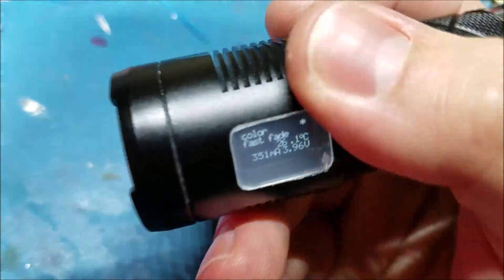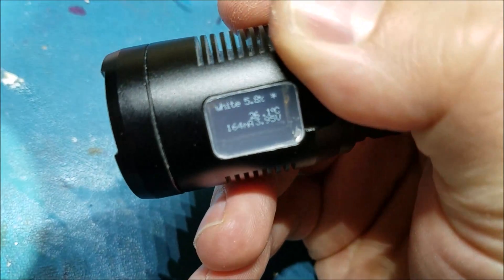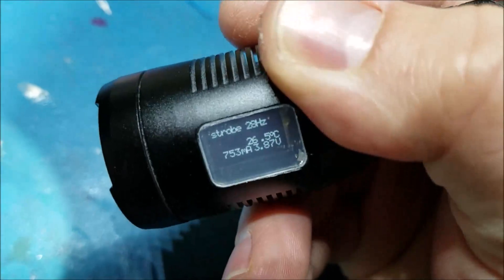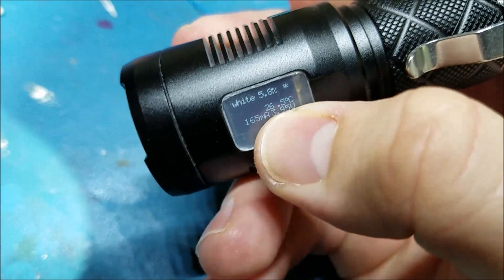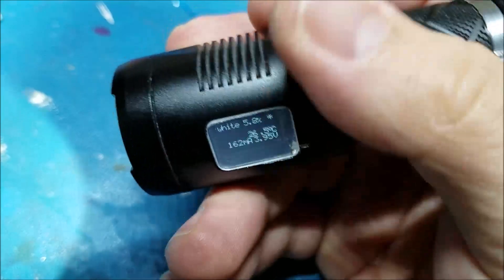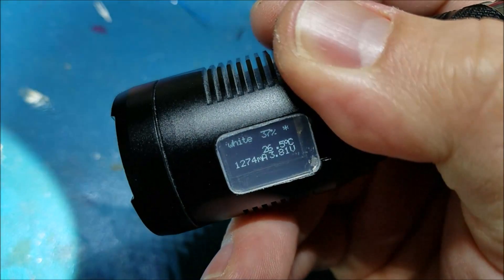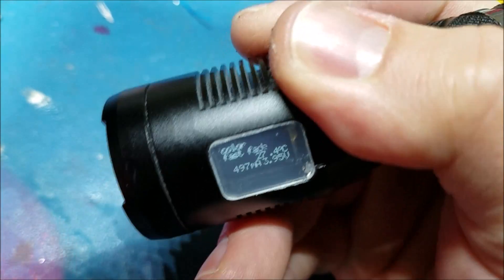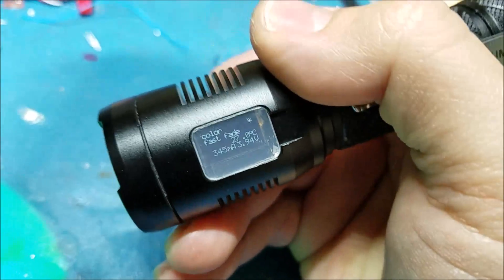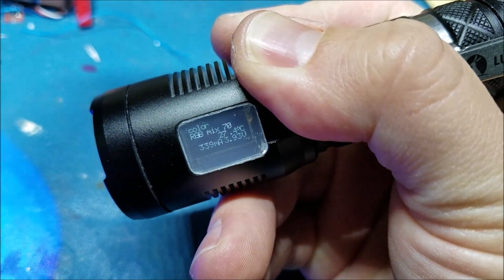Right now on the display it will show the mode information, the drive level or strobe speed in the white modes, and it will always show the LED board temperature, the drive current, and the battery voltage. The white drive current is a direct measurement, and the color drive current is an estimation based on the 7135 regulators by multiplying 350 by the PWM duty cycle.